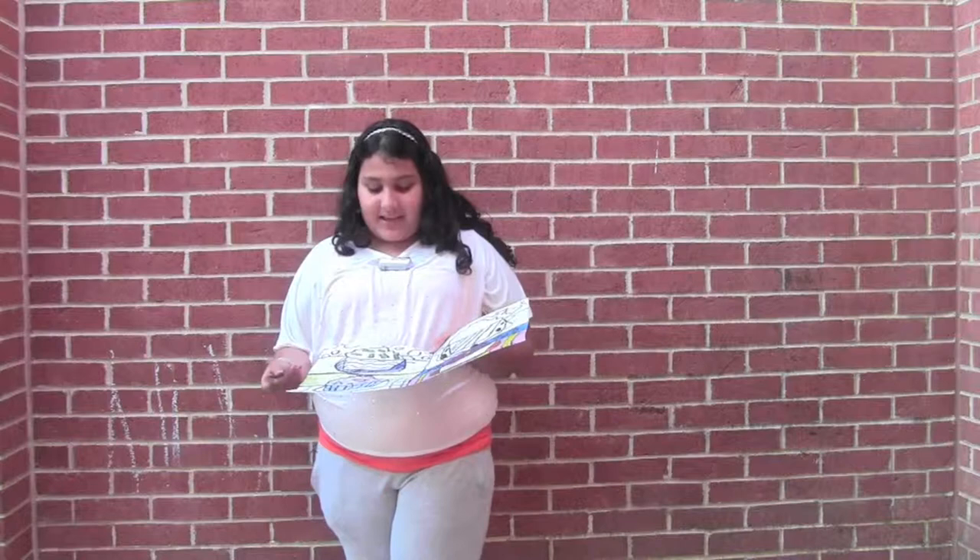I chose to do a fabulous food project. The artist is Wayne Thaybug. His food art had bright colors. What inspired him is when he went to like a coffee shop or something, he would find something to make him feel good.